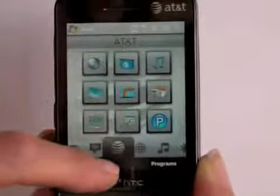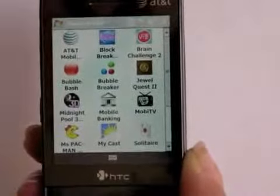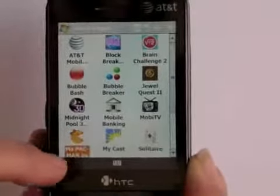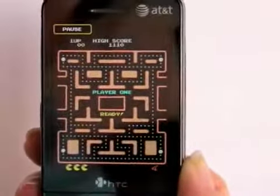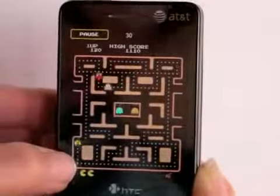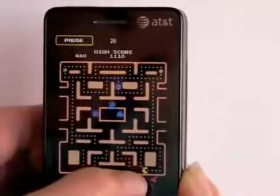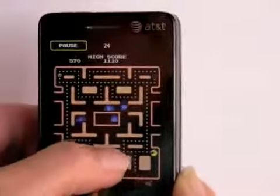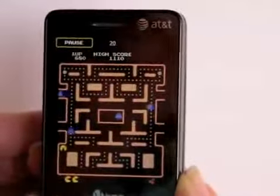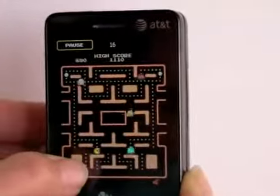Also on the AT&T tab, they have a whole slew of demo games which you can try out and buy if you'd like. Take a look at this Pac-Man. This game does not use the D-pad, so you're going to have to use the stylus or your fingers to play.